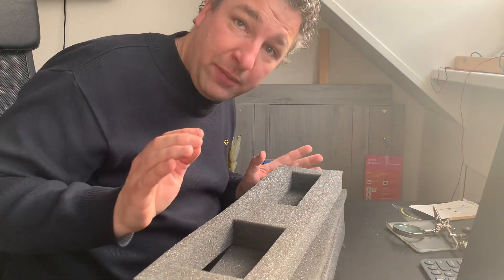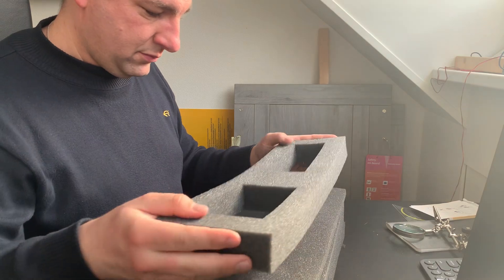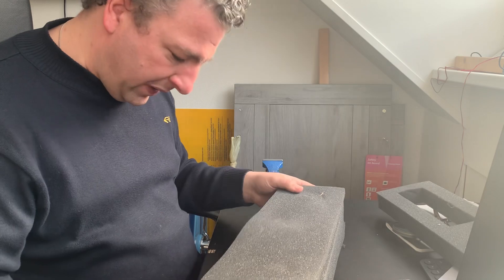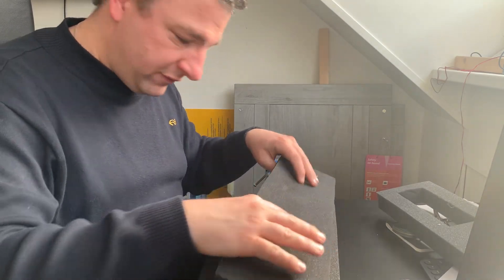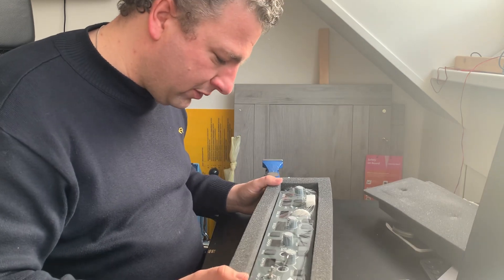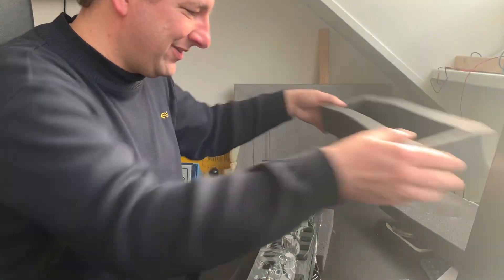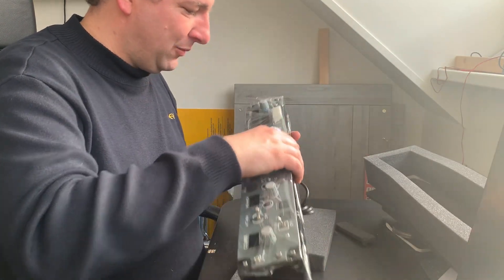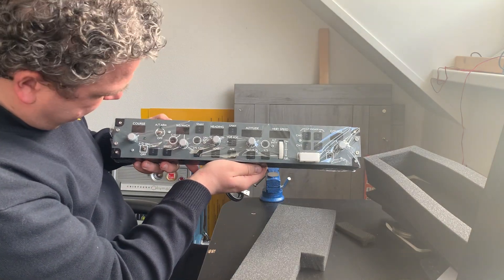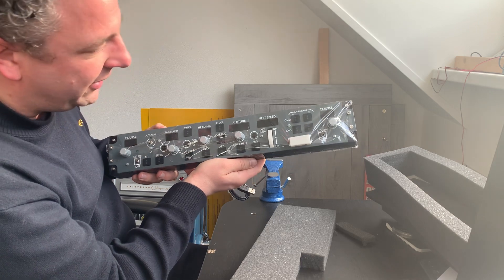Now we're going for the main treat. As you can see, this one is also very, very well packed to protect it from any damage during shipping. Oh boy — oh gosh — oh wow. This is really, really great.